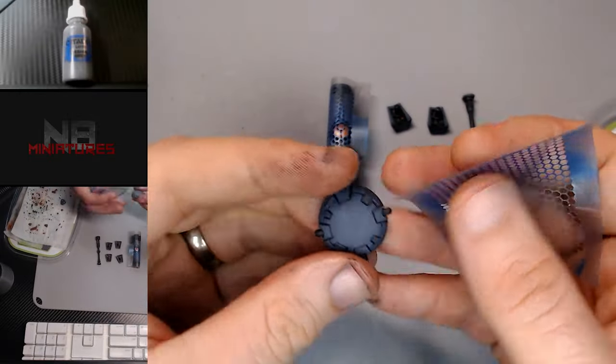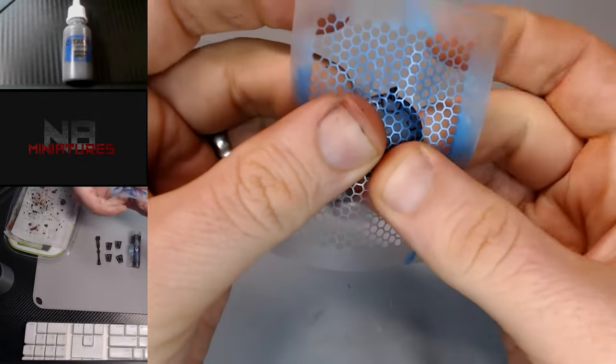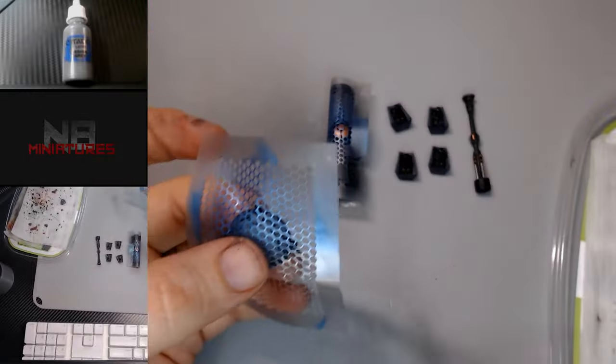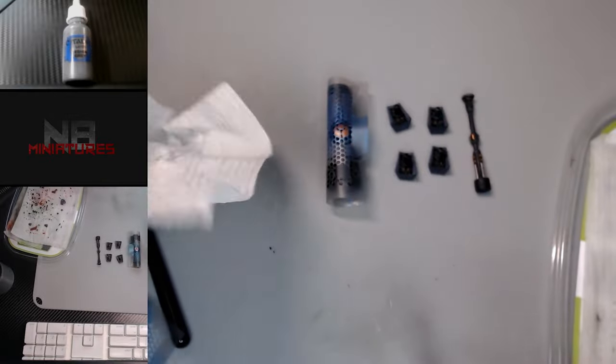Now I'm gonna be using some stenciling. I got these from Anarchy Stencils — this is what I'm using on my main army, as you can see the blue on there — but we're not going to use blue this time. We're gonna get back to that Eshin Gray we used to do the edging.